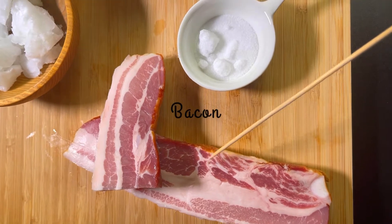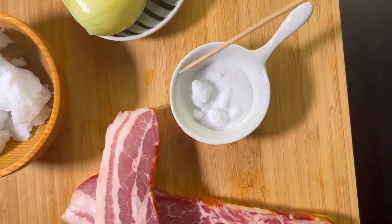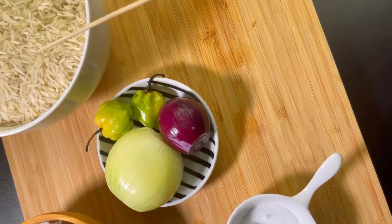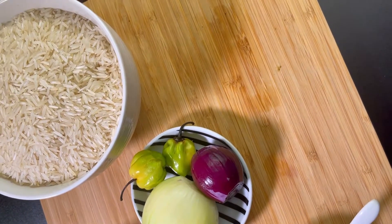We're going to be working with bacon, coconut oil, salt, onion, scotch bonnet pepper, and rice. I'll be stating all the quantities below in the description box so make sure you check it out.